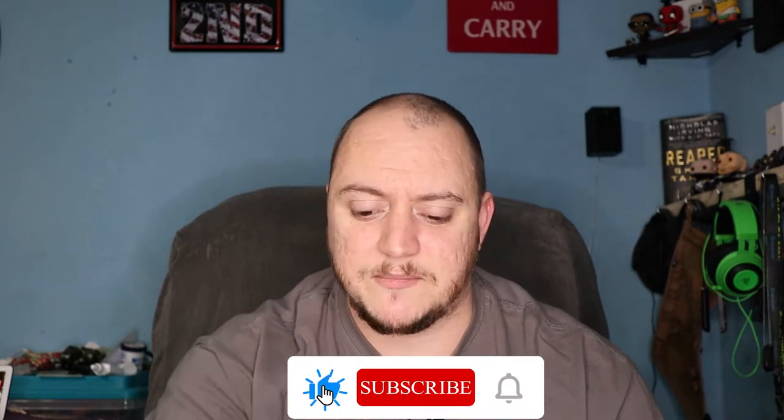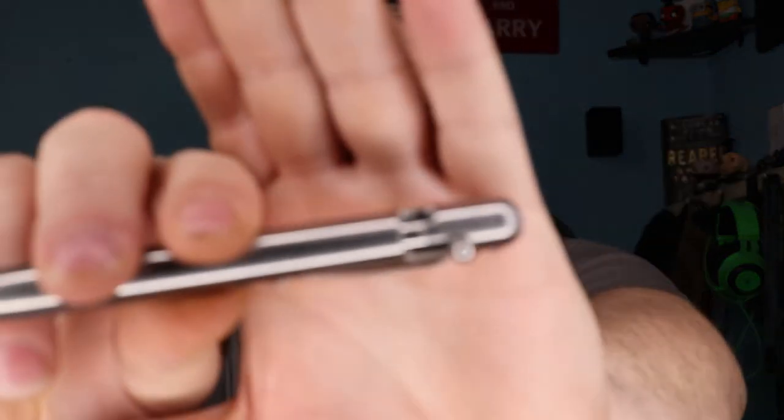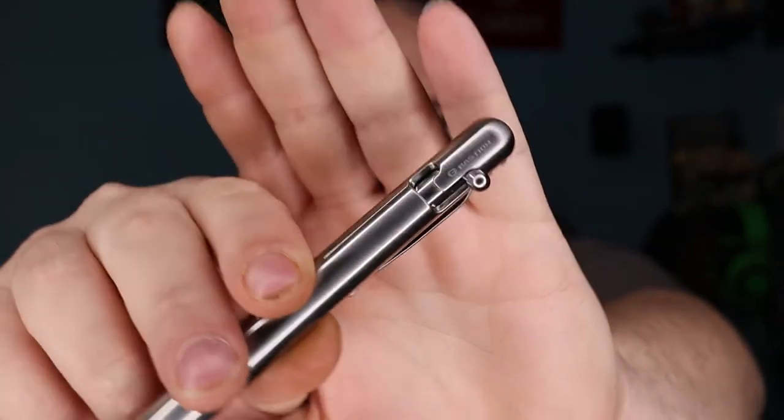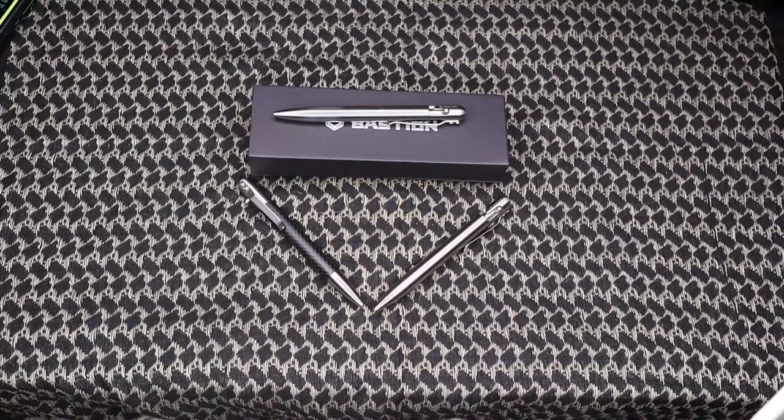What's going on guys, Matt here with TNM Product Reviews coming back at you with another review. Today we're going to be taking a look at some EDC pens — these ones specifically are from Bastion. This is their EDC bolt-action pen. Let's get the camera adjusted to the tabletop and take a look at the three options we have here from them.